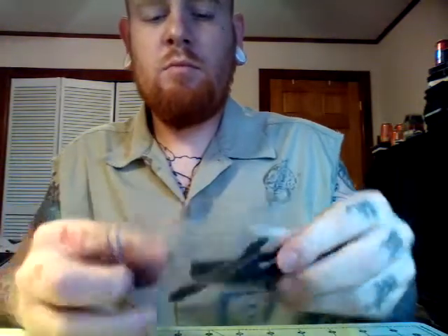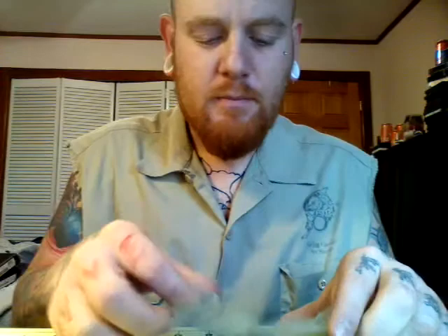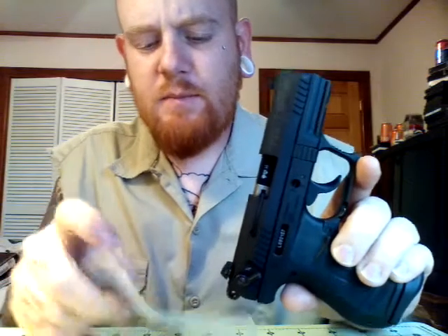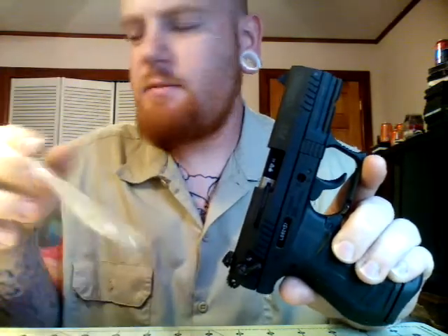It also comes with this little packet. Inside you'll find a tool to remove your barrel, an alternate back strap, an allen wrench, a rod that you insert in your spring to help put the gun back together, and a safety lock that goes right in here — just another way to lock the gun. This one also has two additional front sights, not sure the reason for that.